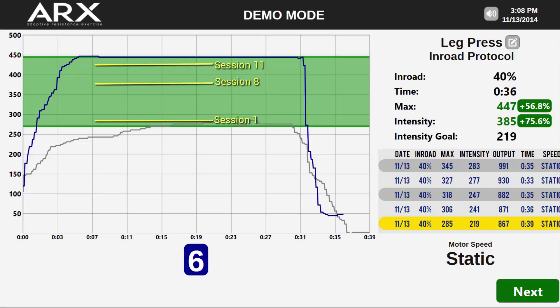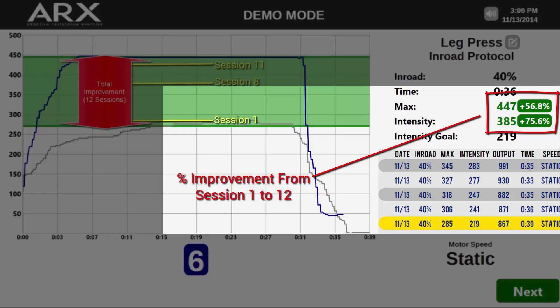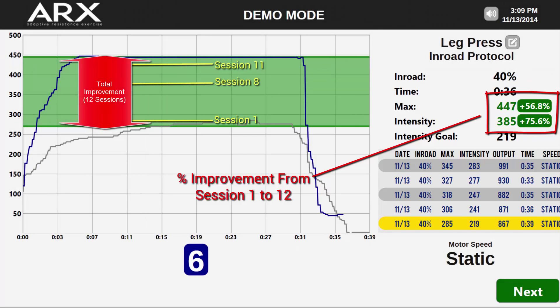One of the foundations of physical rehabilitation is that the strengthening of the muscles improves the joints that support those muscles in the process. With our technology, you can now show quantified and undeniable proof of improvement to your colleagues, to your patients, and most importantly, to the insurance company. Keep in mind that this is just a demonstration — different practitioners will recommend different protocols for different patients — but what we're clearly showing here is that ARX represents a completely safe, extremely efficient, and precisely quantifiable rehabilitation tool.